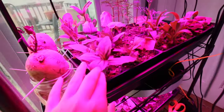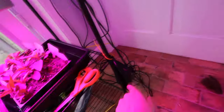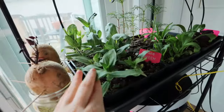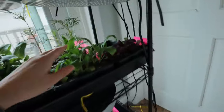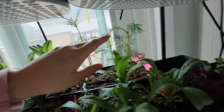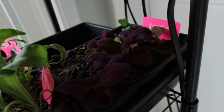Moving down here, these are some of the zinnias. I know it's hard to tell, so let me actually turn off my lights so you can see it better. Here we go — so these are some of the zinnias I'm growing. These are calendula, and then back here are cosmos.